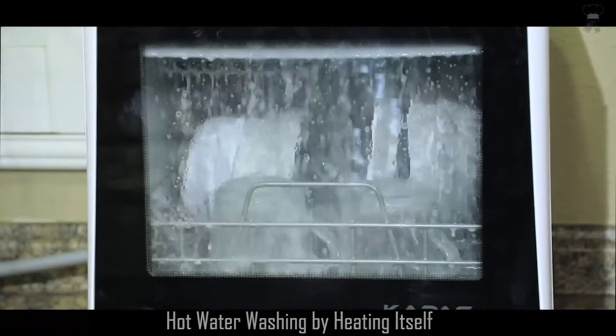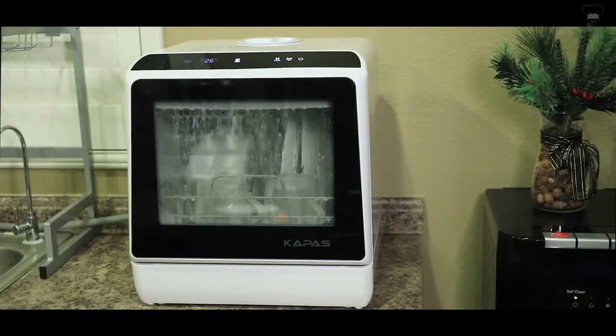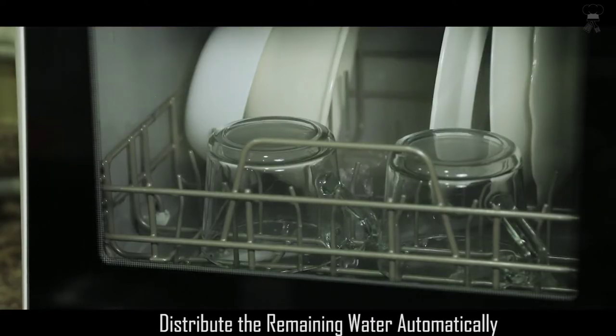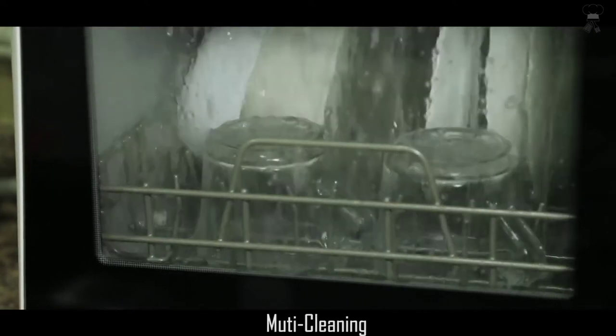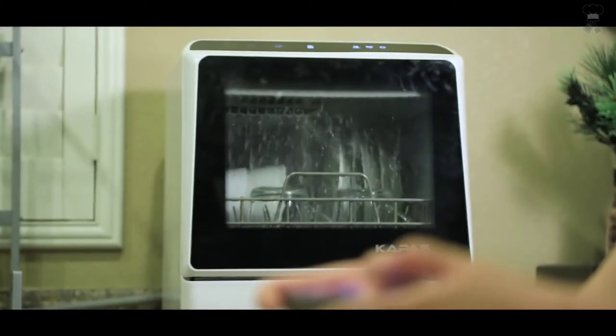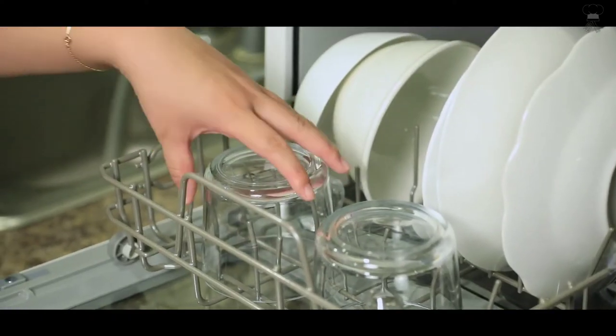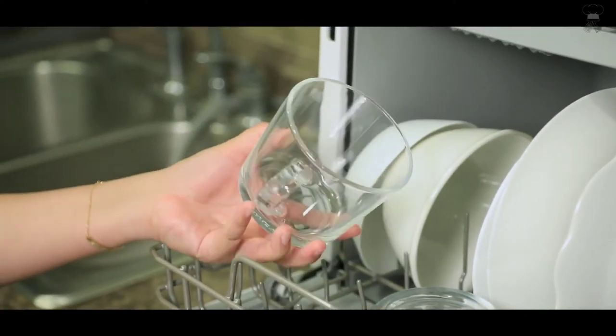If you want the advantage of portability and storage, this dishwasher gives you two choices: fill by the built-in tank or a water hose — water hose and adapter are included. Pods, liquid, or powder detergents are all acceptable, and it's recommended to only use detergent tablets when running long cycles so the tablets fully dissolve.